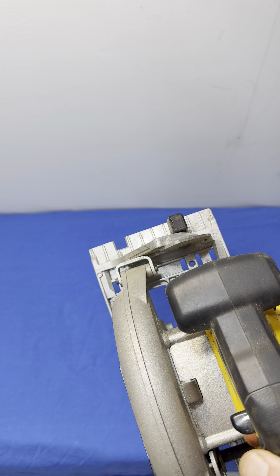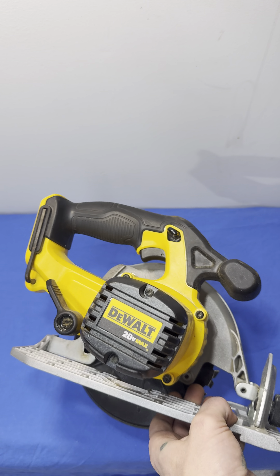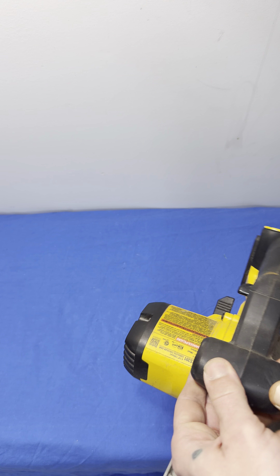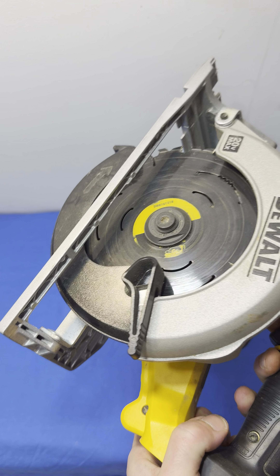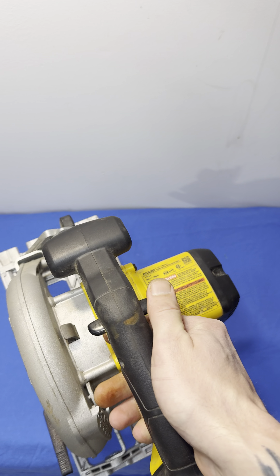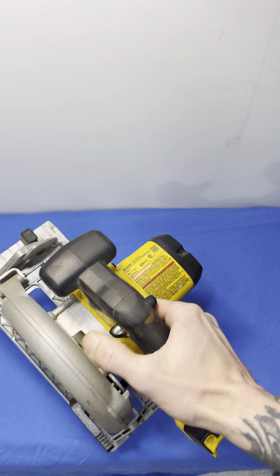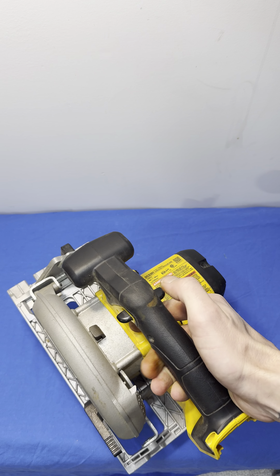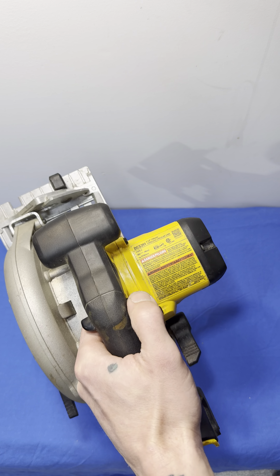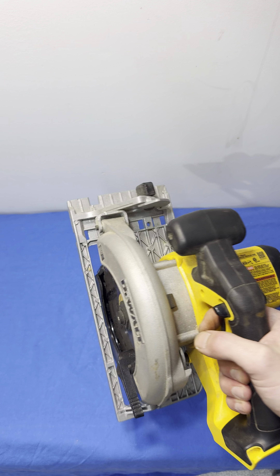Alright guys, today we're coming at you with the 20-volt Max DeWalt circular saw. This one is the DCS391 — it is a six-and-a-half inch circular saw at 5150 RPM. You can see the DeWalt Max logo over here, and it does have that nice rubberized grip that DeWalt's famous for.